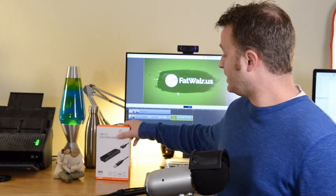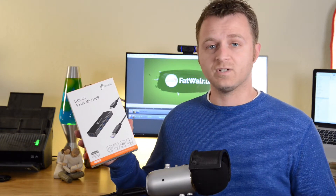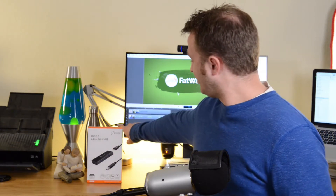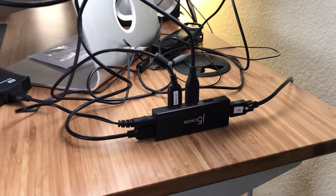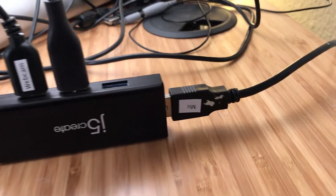A lot of people have the same problem when the USB from the Yeti is plugged straight into the computer. The solution for me was an external USB hub. I bought this one — I'll put a link to what I bought in the description. Basically, instead of plugging into the computer monitor over here, I just plugged it in to this port.